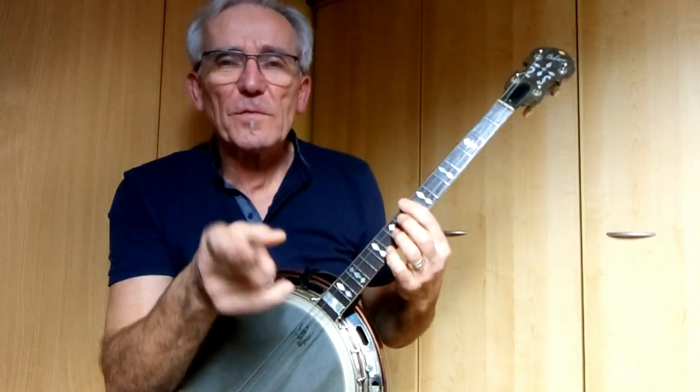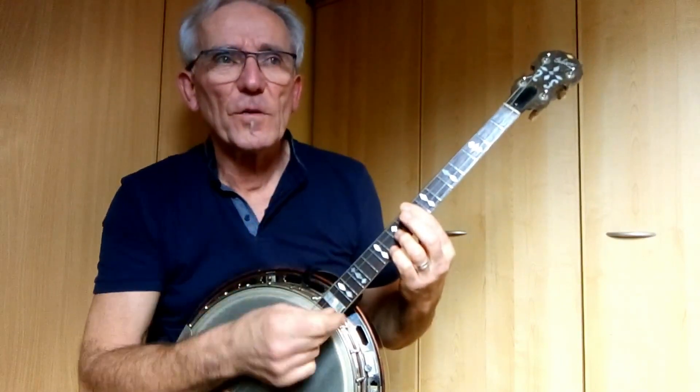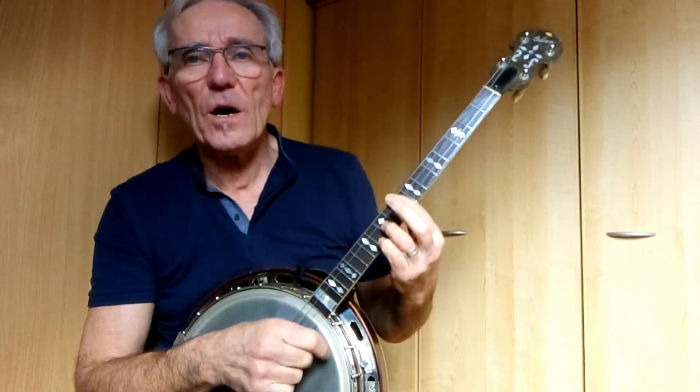It's a measure of four quarter notes. It starts with, on the first beat, a triplet: down, up, down.